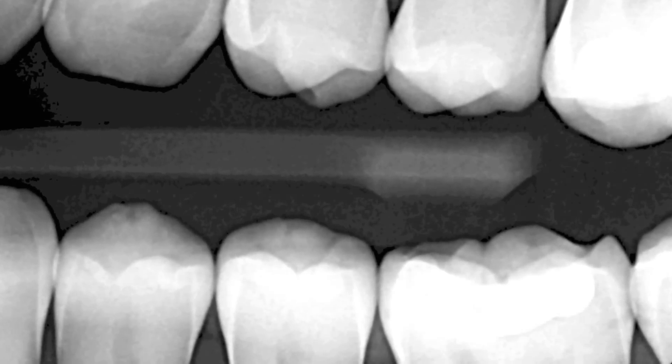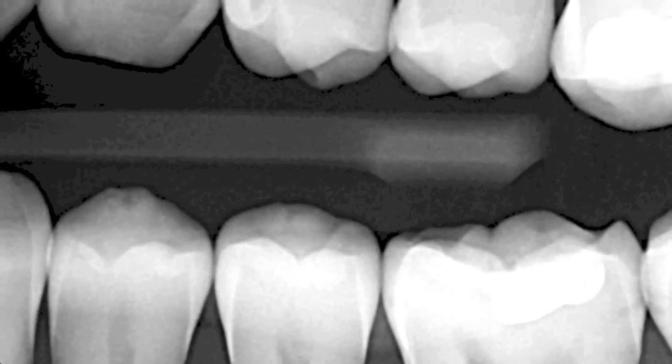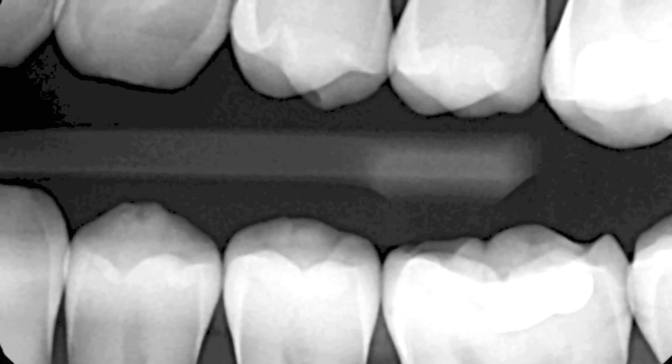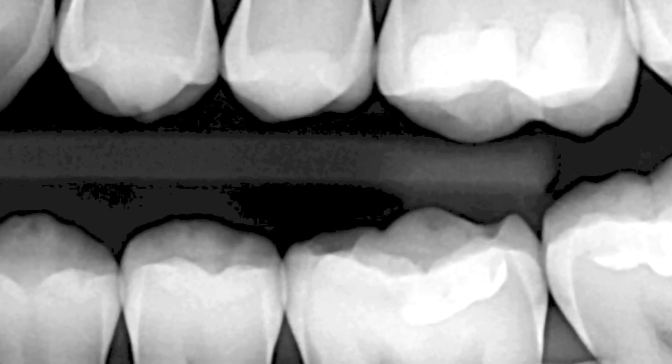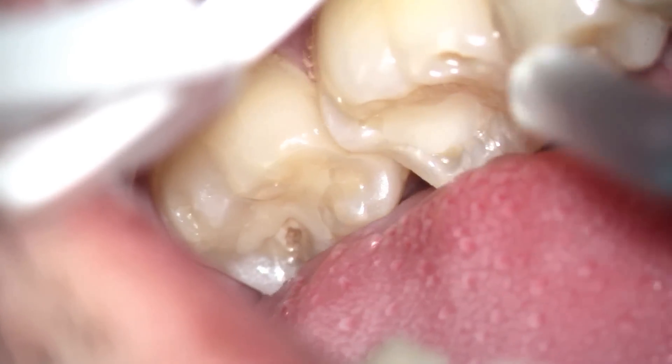What causes decay underneath fillings? Here is a lower first and second molar that has decay in between the teeth and a questionable spot underneath the fillings.